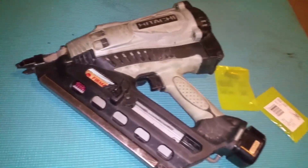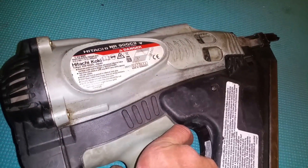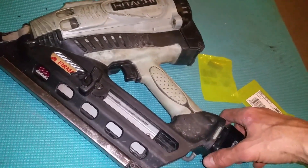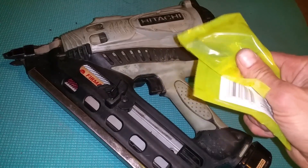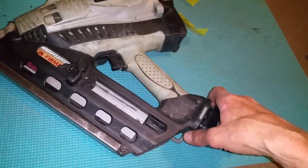Hey YouTubers, welcome to my yoga mat workshop on the Hitachi NR90GC2 gas battery nailer. I noticed it wasn't working, I've torn it down a couple of times before and obviously lost a couple of bits on site, so I thought whilst I'm replacing these I'll do a quick video.